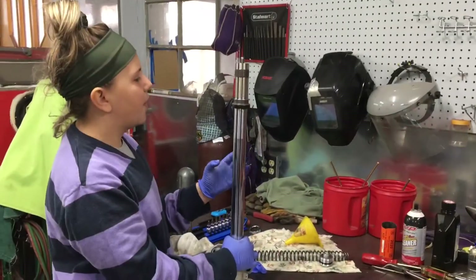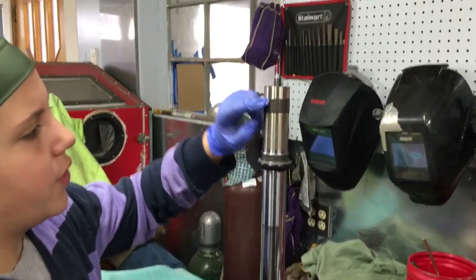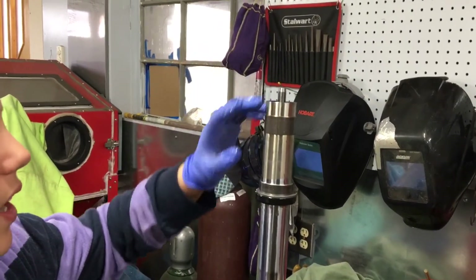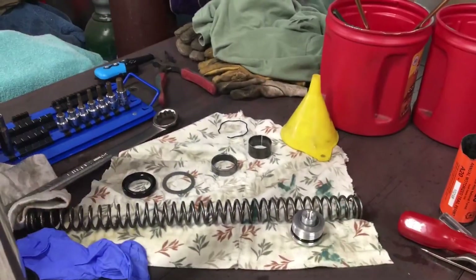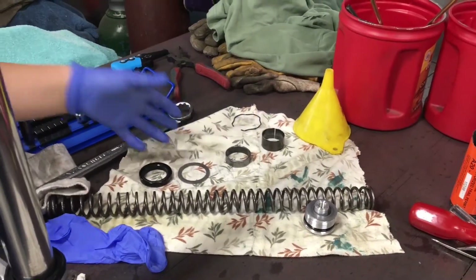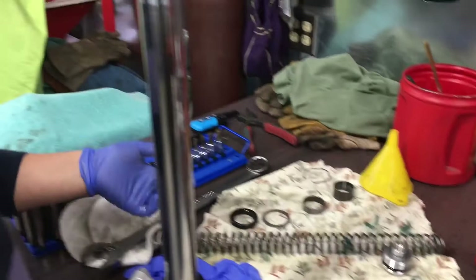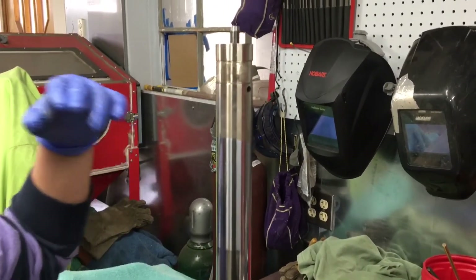Now that we have the fork apart, to take off the fork seal you're going to pull it apart with your fingers to get it off, then slide this off and this off, and then take the fork seal off. Here are the bushings — you're going to inspect them for wear and then clean them up. This is the lower part of the fork; inspect this and clean it up as well.